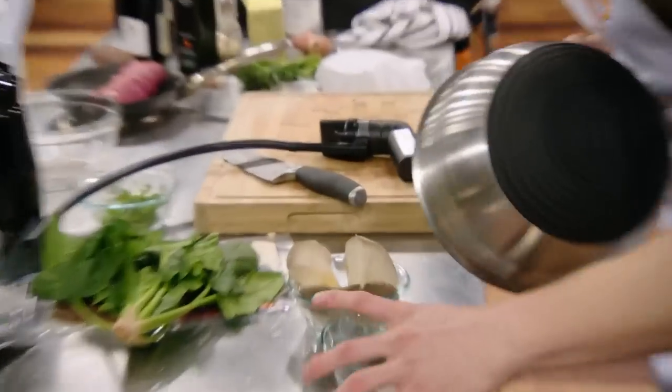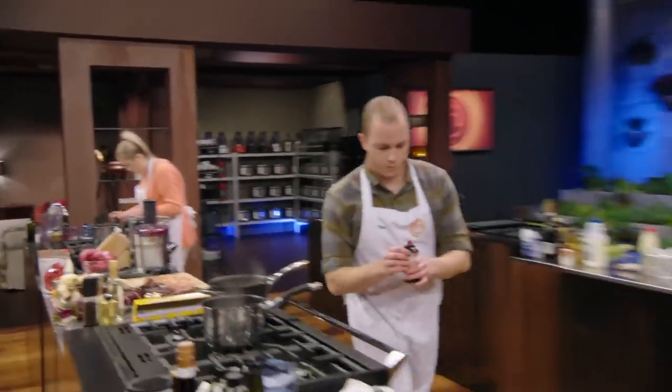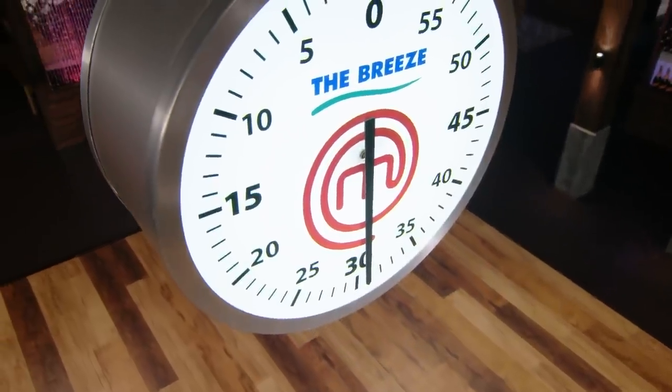I'm just going to cold smoke these mushrooms. I also asked Cecil if I could borrow his blowtorch just to light the smoker. OK, guys, that is half the time gone — 30 minutes gone, 30 minutes left to go. We are getting oh so close to the finish line, I think, aren't we?